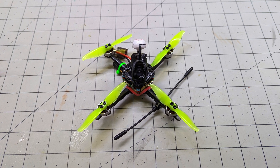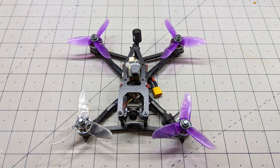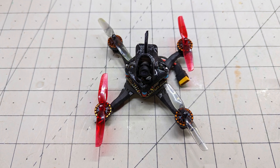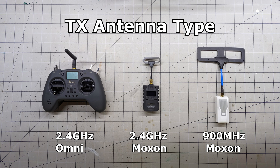After some recent changes to my drones, including changing to 2.4 GHz ELRS, I found I was losing my control signal in areas where I used to fly 900 MHz ELRS with no problems. As such, I decided to do a range check with different antennas and frequencies. It is completely unscientific with a number of uncontrolled variables, but it was a nice spring day for flying so I did it anyway.